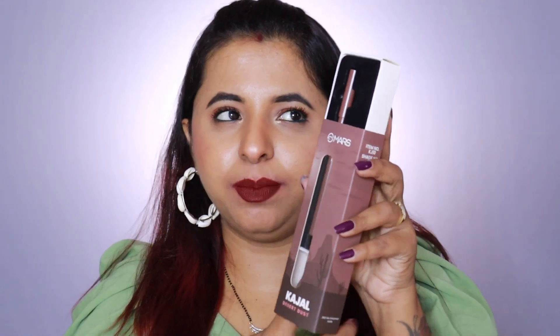You get 1.4 grams of product. It comes in a packaging like this, and inside they have the kajal. They have a lot of things printed at the back — ingredients, import details, manufacturing details, batch code. Manufacturing date is 2022 and expiry date is 2025, so the shelf life of this product is three years. You can easily finish this within three years.